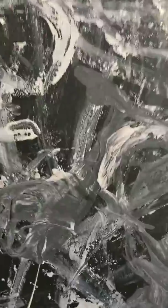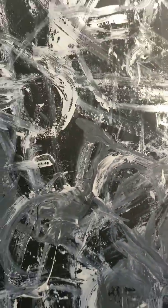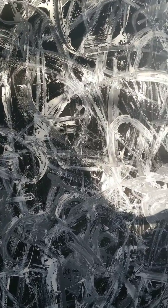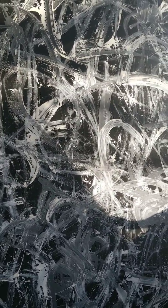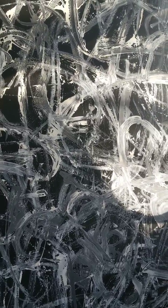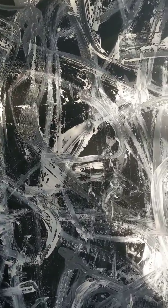I was thinking maybe like a 'faith, hope, courage' with some kind of calligraphy zen-style brushwork. Anyway, you guys tell me what you think — appreciate you watching.